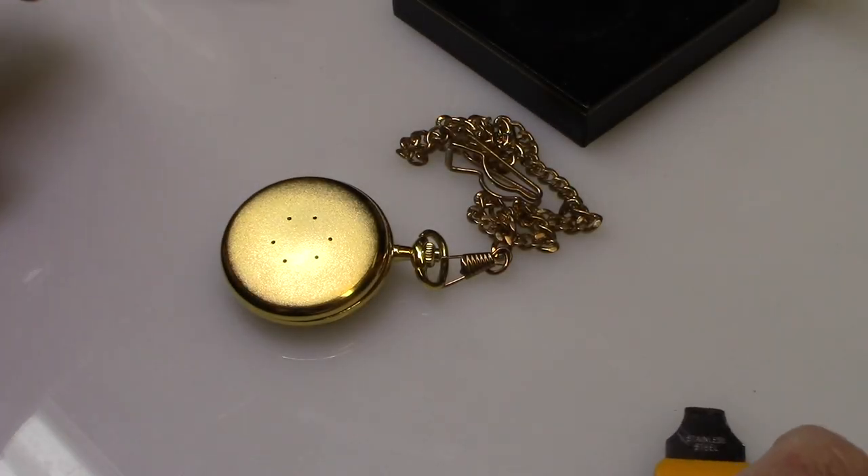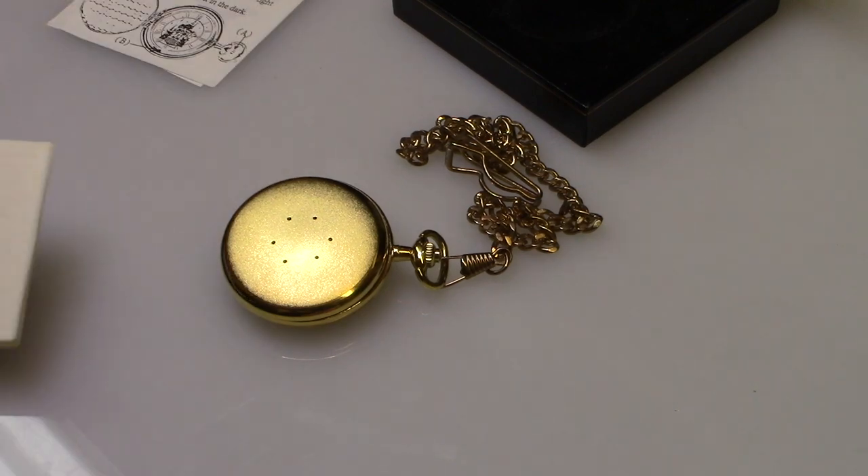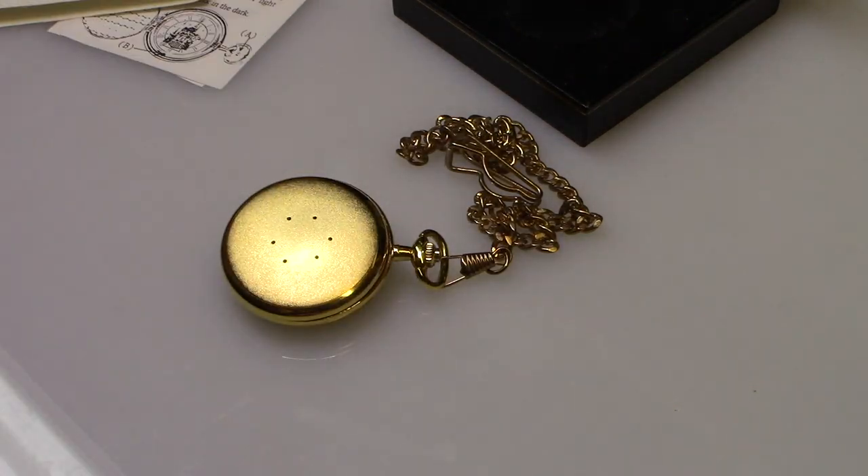Thanks for tuning in for another episode of the review channel. Today we're going to talk about changing a battery on an old classic Disney watch — it's a majestic pocket watch from Disney.